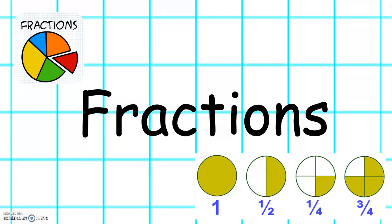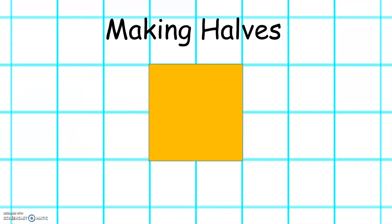This week in maths we will be learning about fractions. We will be learning about making halves.